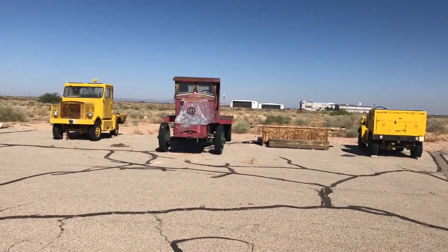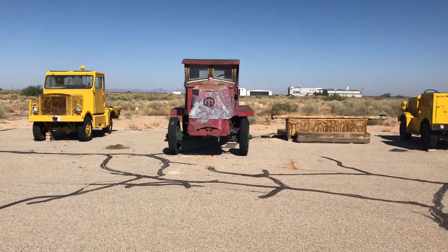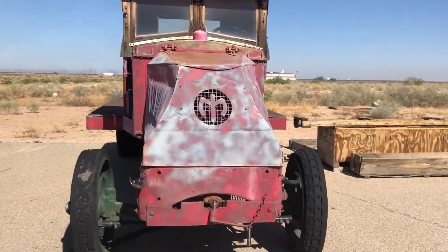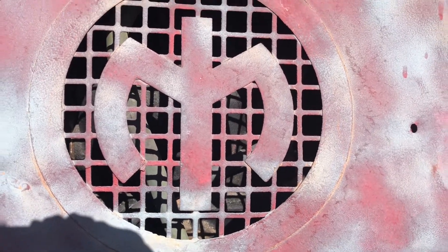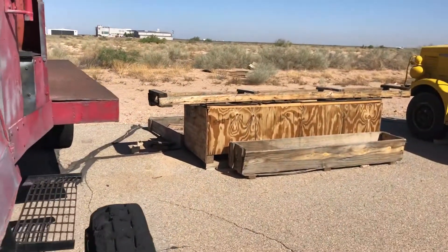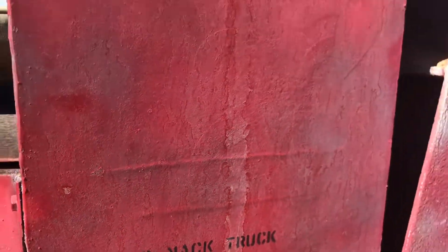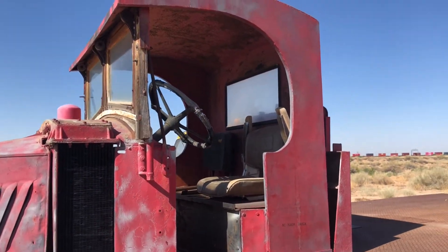So here it is — it looks like a Mack truck, like the kind of 1920s ones I used in my trains videos sometimes. I honestly wasn't so sure if it was a Mack, but then you can see there's an M right here. And when I was investigating this, I went around to the side and look what it says: AC Mack truck.